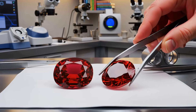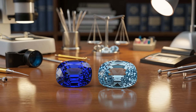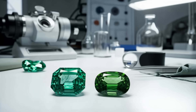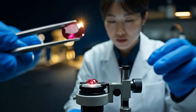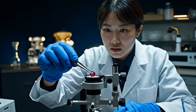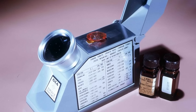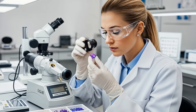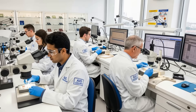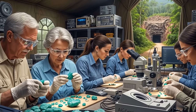Many gems look similar to one another. For example, a red spinel can look just like a ruby, and a blue sapphire might be confused with a blue iolite. The refractometer gives us a number that separates these lookalikes. This number helps us avoid costly mistakes and gives us the confidence to know what we are examining.